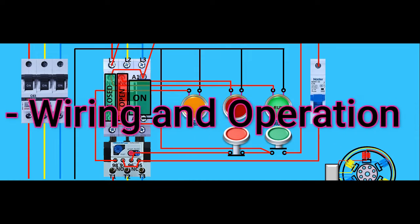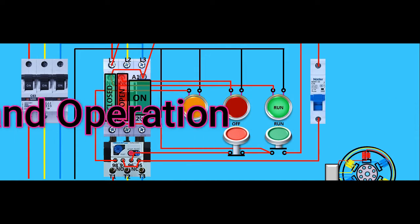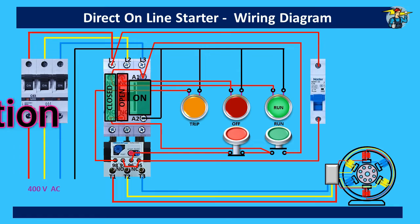Good day to everyone. Today we will see how the direct online starter works with a three-phase induction motor and how its wiring is to be done to make the indicator lights work correctly.